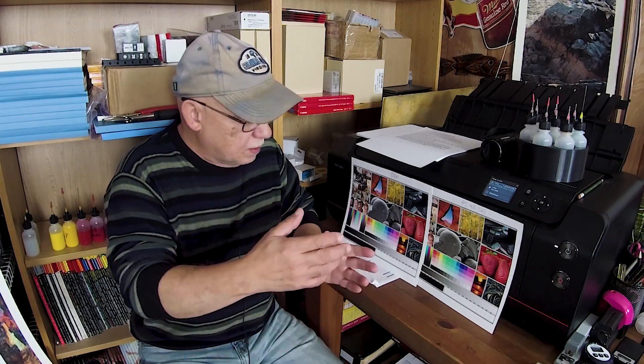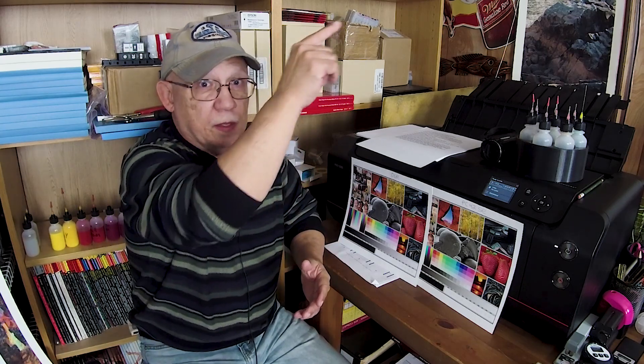How bad are some of these third-party inks? I did a test way back — you can go back and look at that video — and basically I tested Precision Colors inks on various papers. I sprayed some; the test was to test how efficient these so-called protective sprays were, and I used several of them. I'll put a link to that video in the description. What I did was print a set of images — it was actually some collages of images.